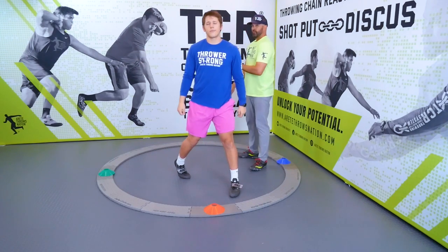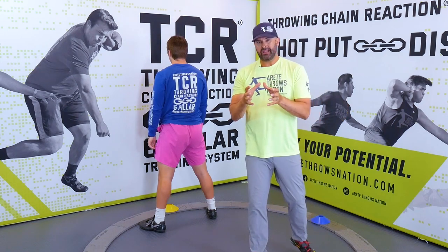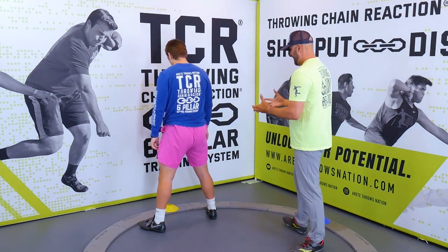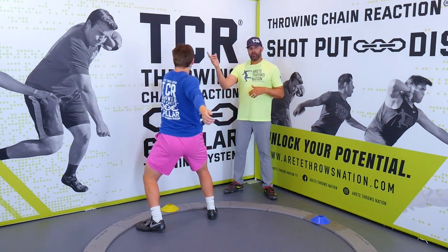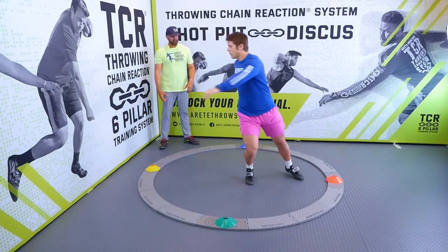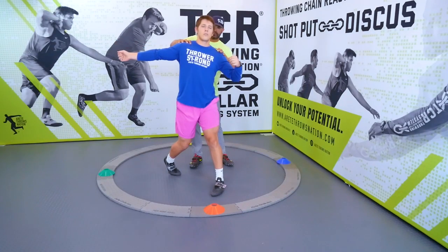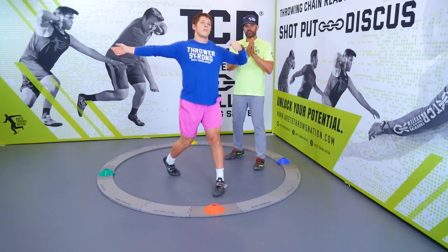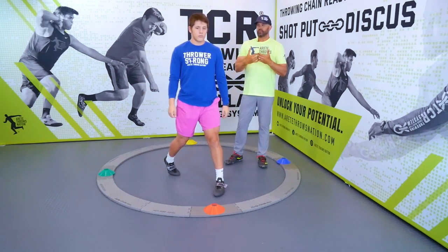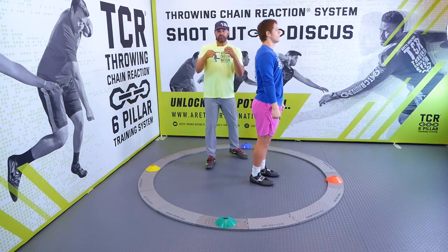Now we're going to have him go through a full throw real quick. We're going to set up positions. The big tips to understand when doing a drill: we have to set the right position, we want the right alignment, and we want to set up the chain reaction. He's going to walk through the whole throw and feel himself come through. He tends to pull down, so when we drill we want him to stay level hips and level shoulders. The first rule to doing drills correctly is understanding the proper position and how you're going to put yourself in those positions.